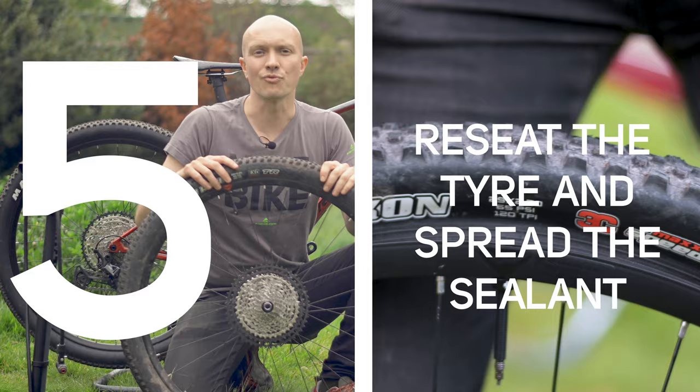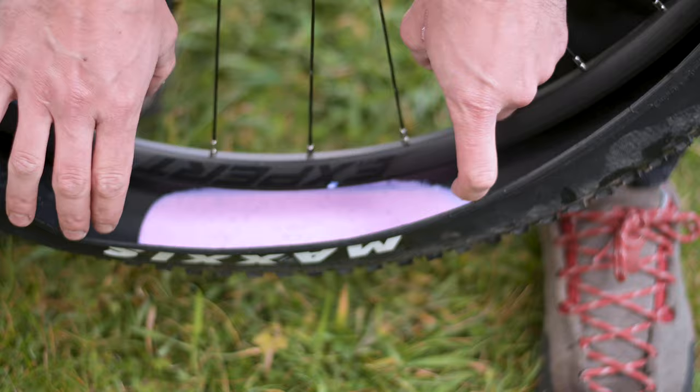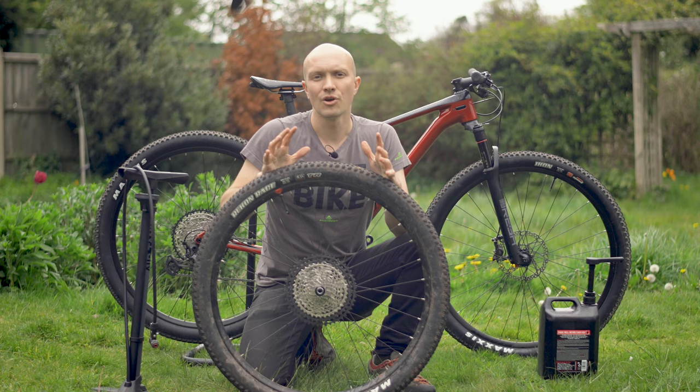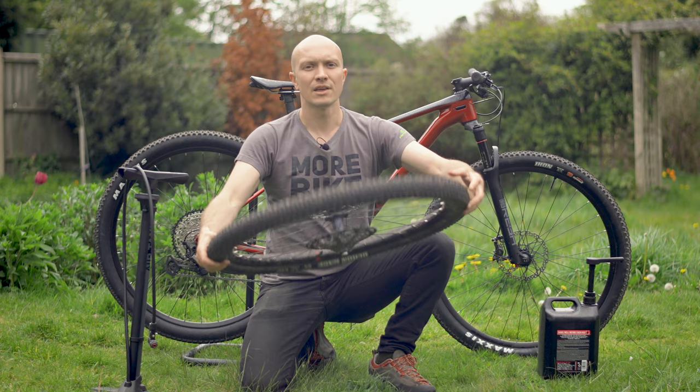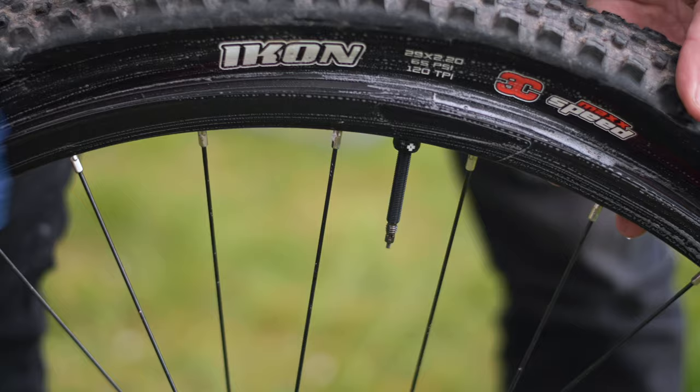Five, reseat the tyre and spread the sealant around. Now you need to carefully reseat the bead of the tyre using tyre levers as necessary. Try to work evenly around the rim, finishing at the valve. When the bead is on the rim, rotate the wheel to distribute the sealant around the tyre. It'll help the tyre seat on the bead if you use a cloth or a sponge with a bit of soapy water to lubricate the rim and tyre bead.